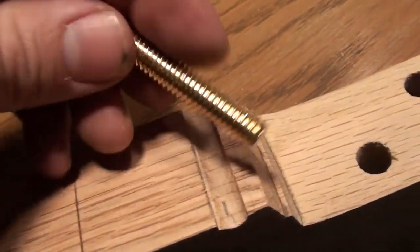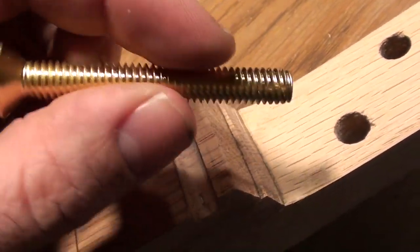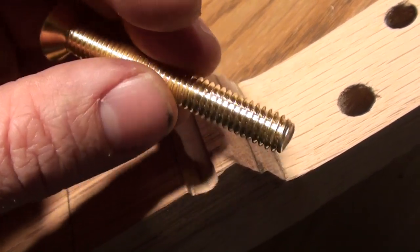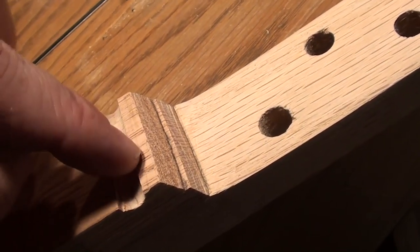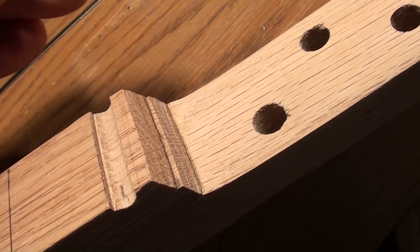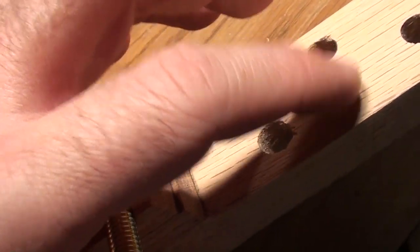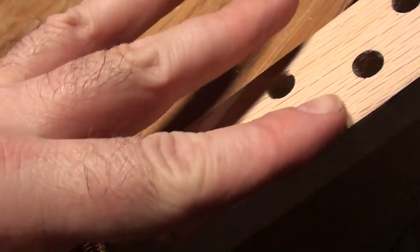I've cut out a section for the nut, which in my case is actually going to be this brass bolt — a 5/16" brass bolt. I found out that this thread spacing works out really well; the strings sit in there just fine. With this fretboard being so high off the headstock, it gives me a nice break-over angle that keeps good tension on the strings and they don't slip around at all.